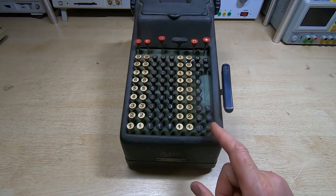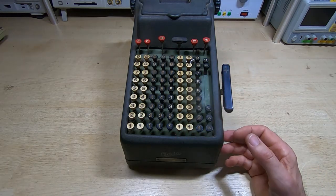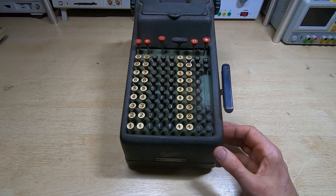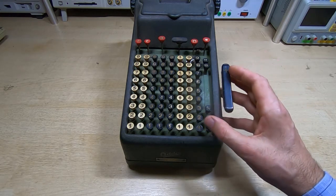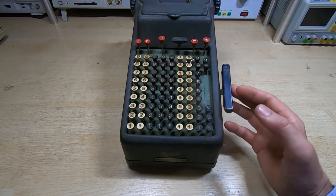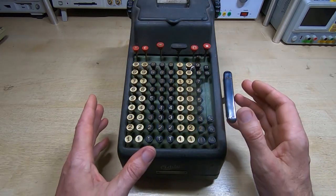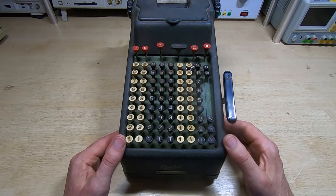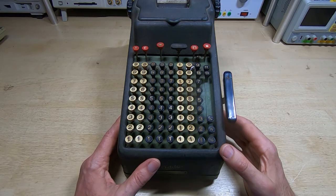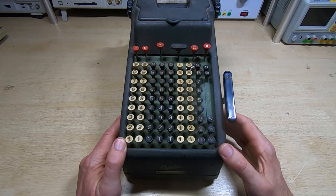One thing you might find interesting: there are three keys at the bottom right of the keyboard, and to understand what these are for — and in fact to understand how to repair these — you really need to understand the purpose these were manufactured for and the currency they were meant to handle. These were manufactured for financial institutions such as banks to allow easy calculations of currency. There were two basic models: a decimal machine and a machine such as this one, meant to handle UK currency of the time.